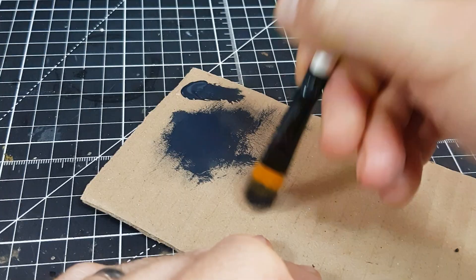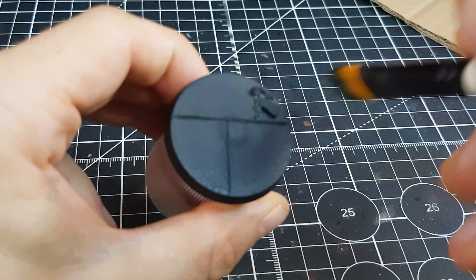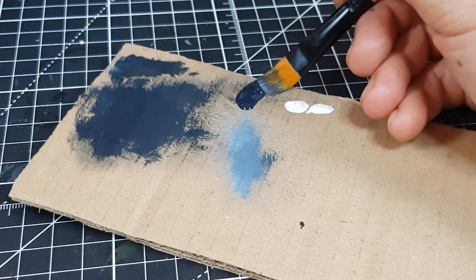The next step is to heavily dry brush the top surface with Corvus Black and a chunky brush. This picks out the texture of the top well and starts to establish a variety of dark tones. The difference is subtle at this stage, but the next two steps make a big difference. I now mix a little warm off-white into the Corvus Black — I'm using Ivory from Vallejo Model Colour, though Wraithbone is probably the closest Citadel equivalent. I dab a little black onto my card, then add Ivory until I have a colour I'm happy with.